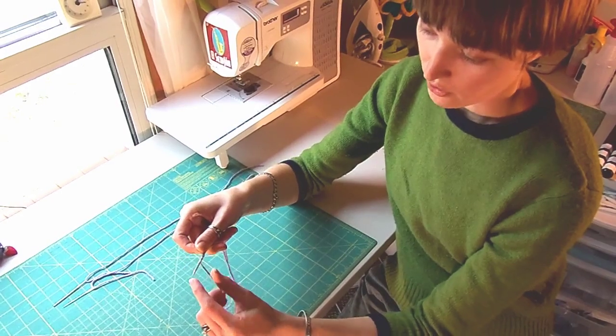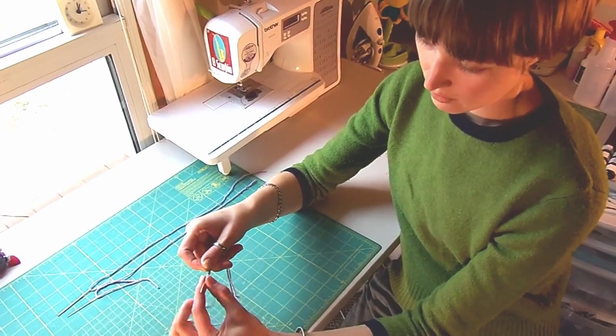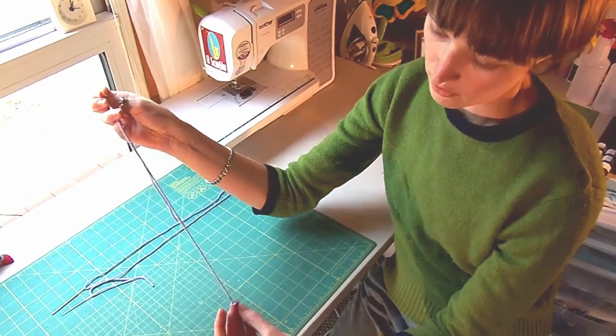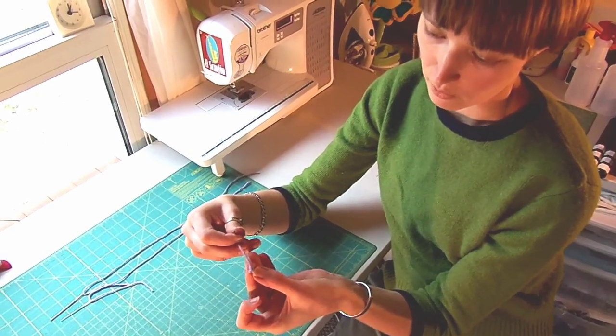Next, you'll pinch the bundle of thread, slide it off the needle and all the way down to the end. Pinch it gently, slide it, there you go. Now you have a perfect knot for all of your hand sewing projects.